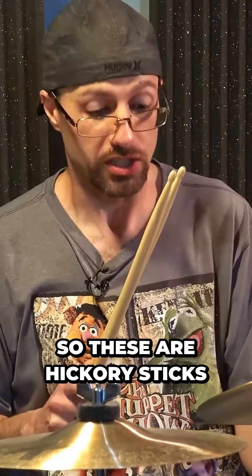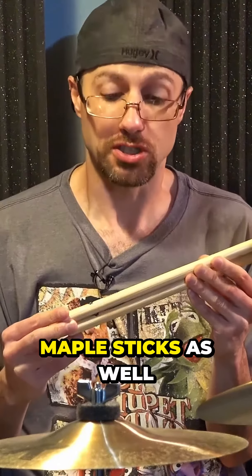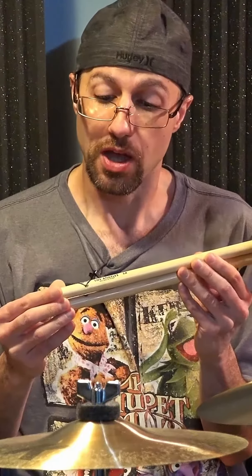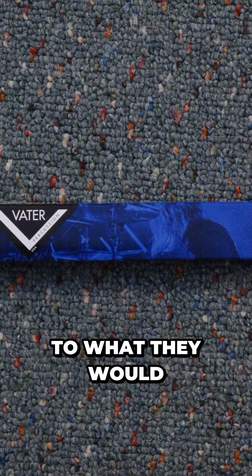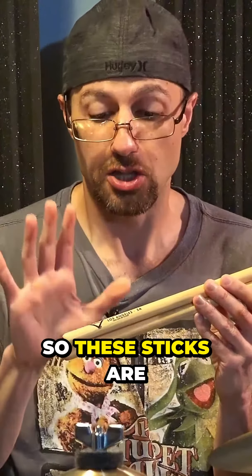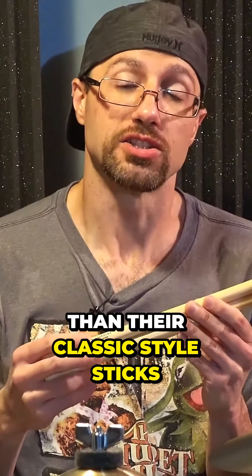So let's jump into the specs. These are hickory sticks, which is pretty standard. Vader does make maple sticks as well, just so you know. These are the Los Angeles style sticks as opposed to what they would call their classic sticks. So these sticks are a little bit thicker than their classic style sticks.